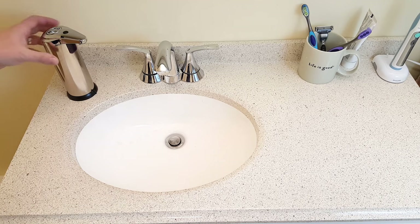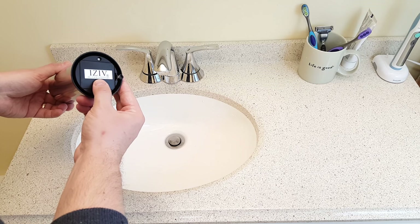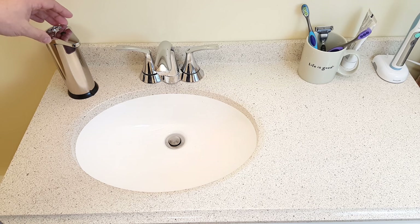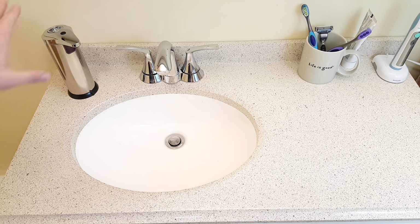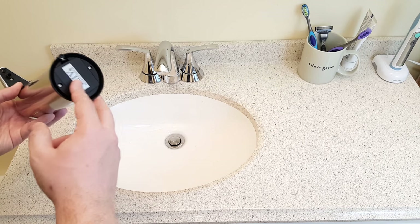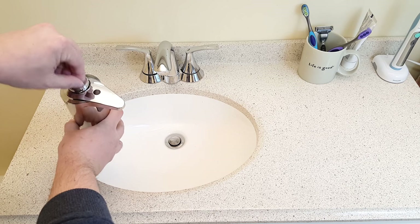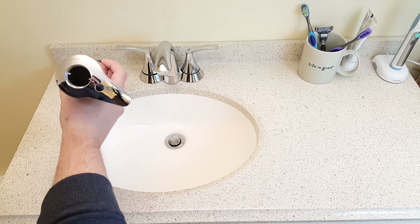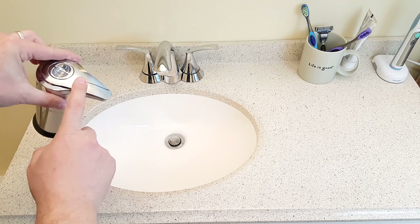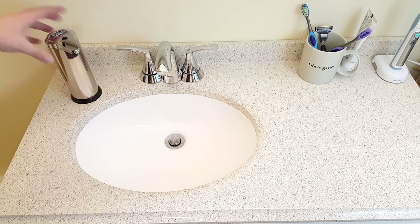Welcome to another video on the Proven Helper how-to channel. Today we're reviewing the iZiv soap dispenser — you can put dishwashing soap, shampoo, hand soap, conditioner, pretty much anything into this. It's battery powered with four AAA batteries inside. You open it right here, just turn it counterclockwise, and you can fit a decent amount of soap in here. Here's the on/off button — press it for a few seconds to turn it on, and the same to turn it off.